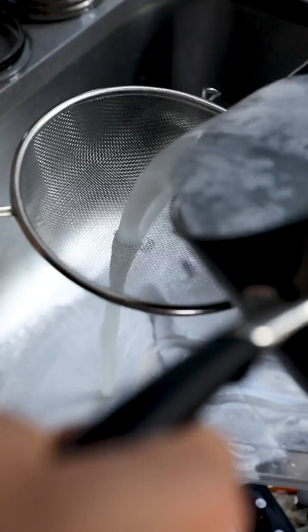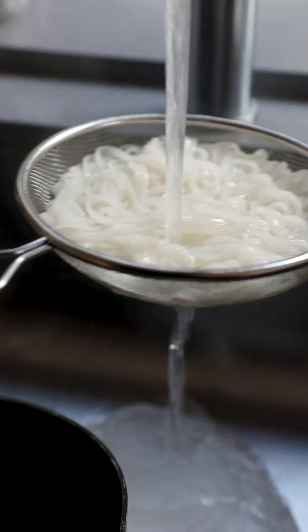Then we're gonna cook off some vermicelli noodles. Once they're cooked, just rinse them through with cold water.